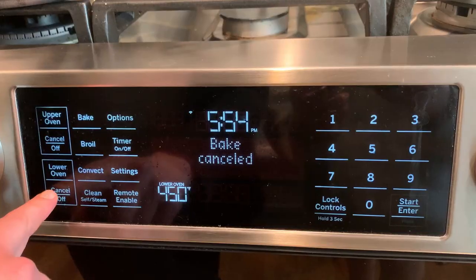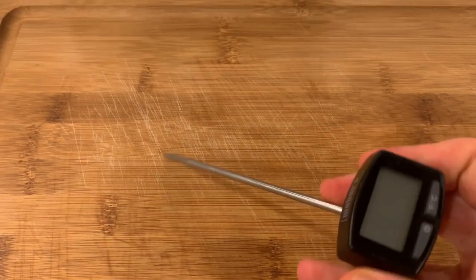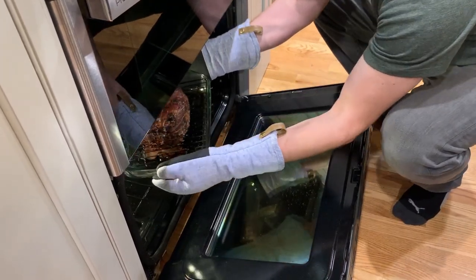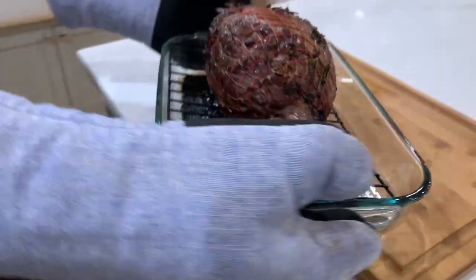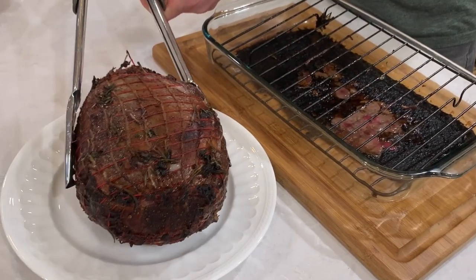Now immediately lower the temperature to 350 degrees Fahrenheit. We will bake it for about an hour and a half to two hours until an instant-read thermometer inserted into the thickest part of the meat — without touching the bone, if there is a bone — registers how you like it done. For medium doneness, I'm looking for 145 degrees Fahrenheit. Look how beautiful it came out!